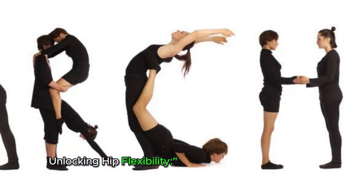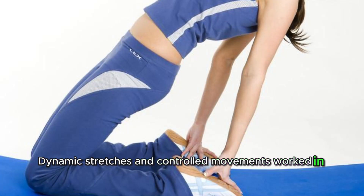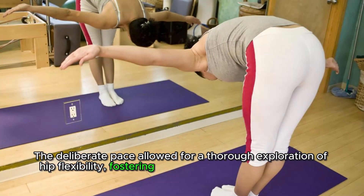As the routine progressed, attention shifted towards the hips. Dynamic stretches and controlled movements worked in tandem to loosen the hip joints. The deliberate pace allowed for a thorough exploration of hip flexibility, fostering a sense of liberation in the lower body.